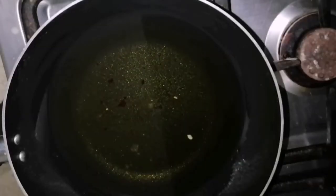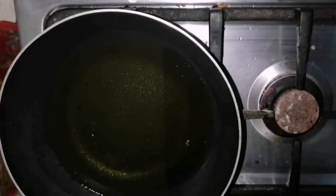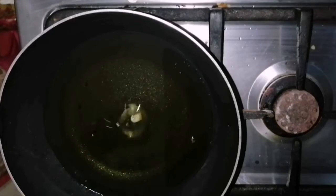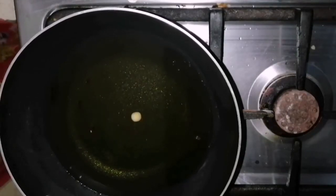I kept a frying pan on a stove to heat the oil. Here you have to be very careful about the temperature of the oil. Don't overheat it. Our oil is hot now. To check the heat of the oil, I added a small spot of dough in the oil.